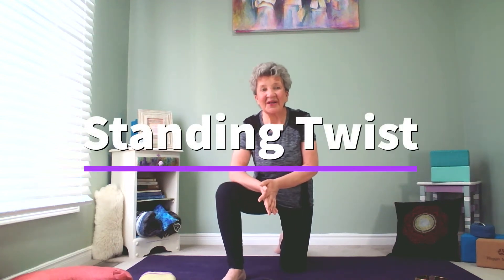Hi everyone, welcome to Northern Zen Yoga. My name is Sandra and this is my series on modifying your twist. In this particular video, we're going to look at the standing twist.